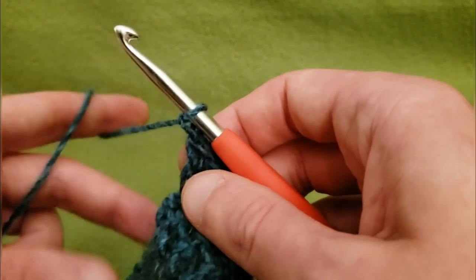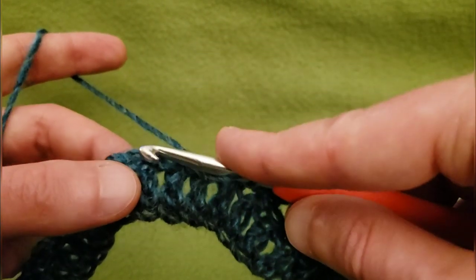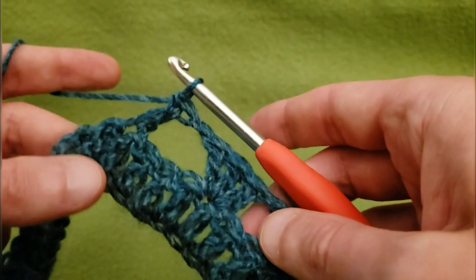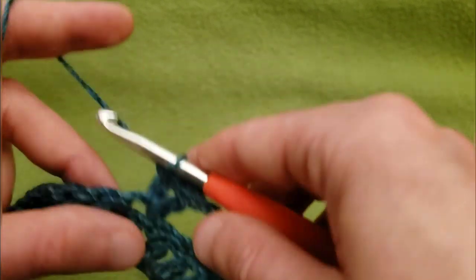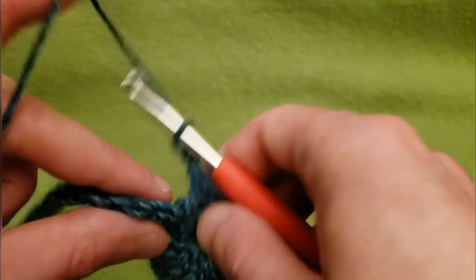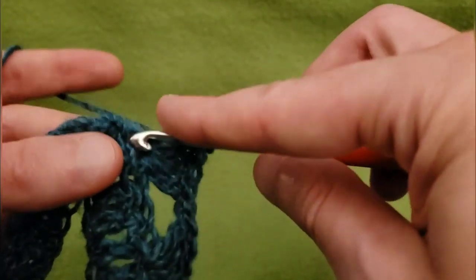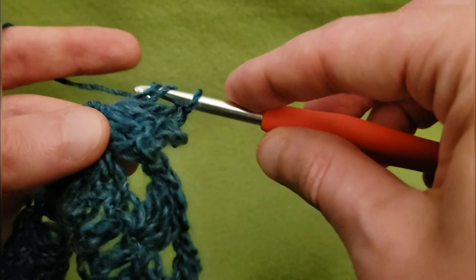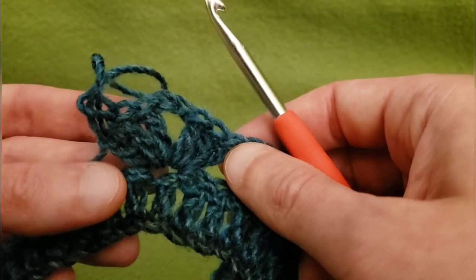Chain one. Now I'm going to skip three more doubles and going into that fourth, we're going to do a corner cluster. So that is three doubles, chain two, and then into that same stitch, three more doubles. Just like in a normal granny square, this is going to act as our corner.